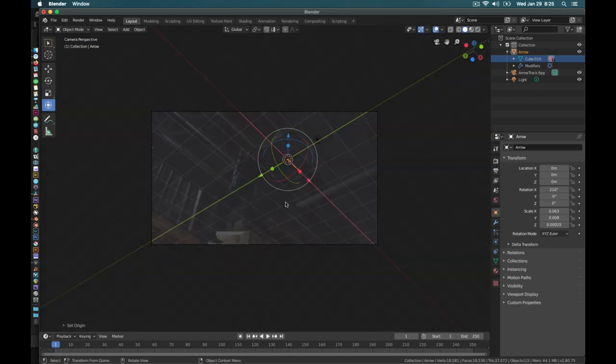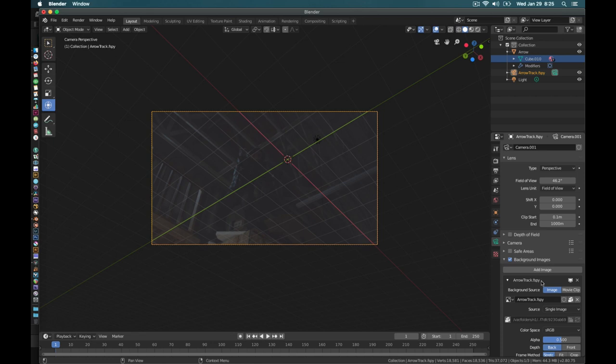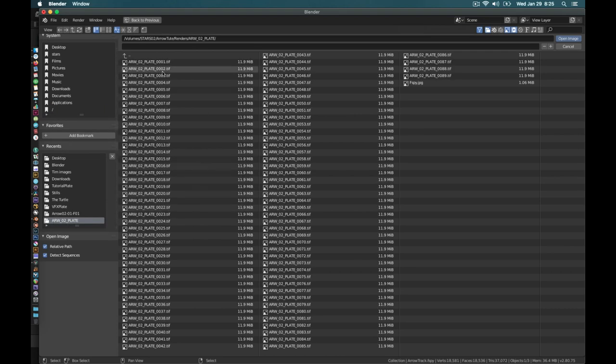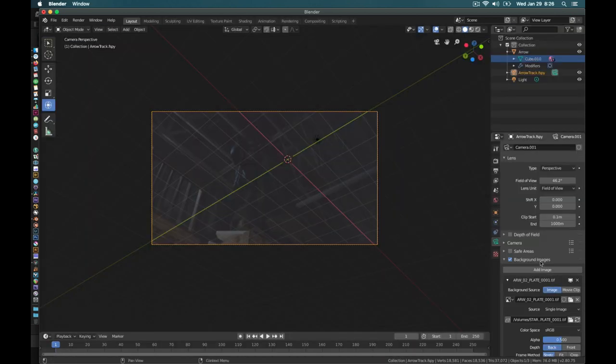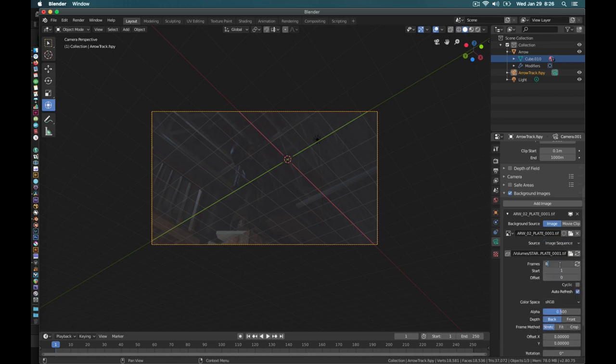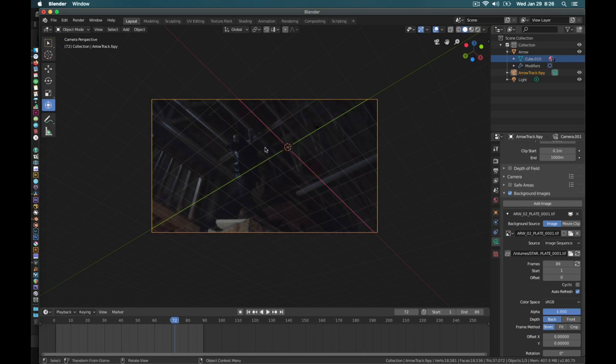Let's go back to our camera view and load in our footage. I'll select the camera, go to the camera properties, and we have the background image option. I'll delete the one that's already there and instead bring in the actual plate — 'arrow to plate.' I can see this is going to be 89 frames long starting on frame one, so I'll open the image and set it as an image sequence that is 89 frames long. Now if we look at the screen, we can see the video clip is actually animated inside of Blender. Let's also set our project to 89 frames.